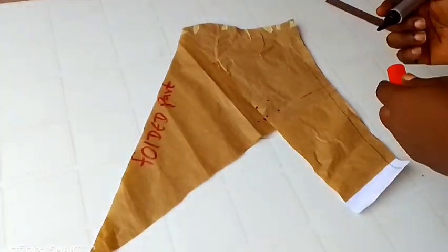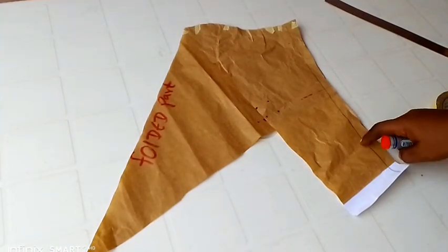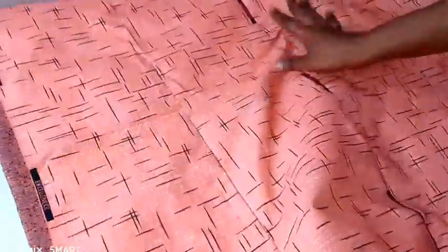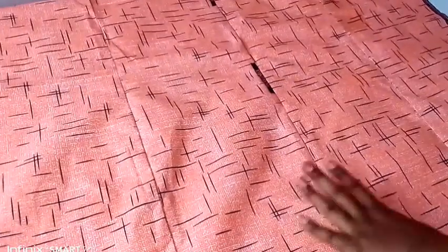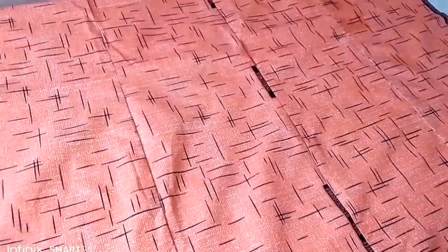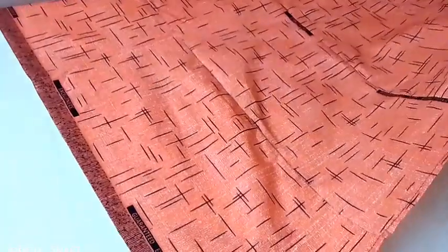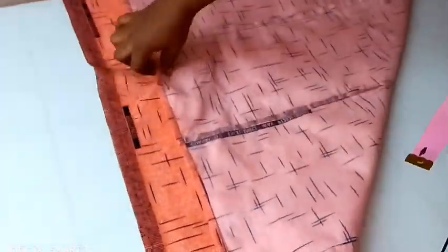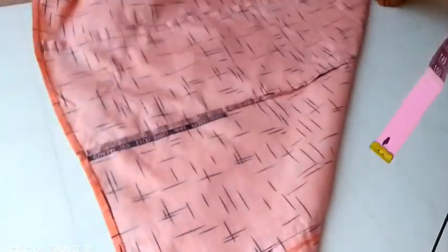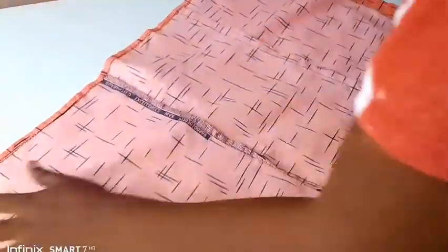Now you can see that this side already has a pointy shape while the length of the sleeve is still there. I'm going to be introducing my fabric — I'll be using this fabric to do this and I'll be making only one sleeve. Now I'm going to go ahead and fold this fabric in an angle shape — angle 90 degrees. After folding it up into a 90-degree angle...